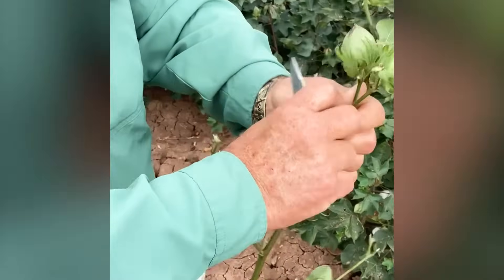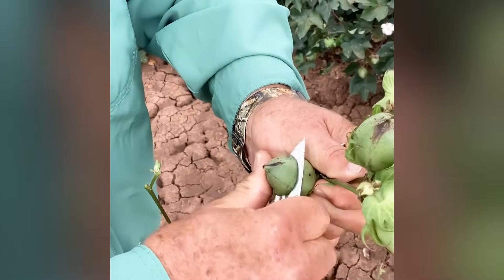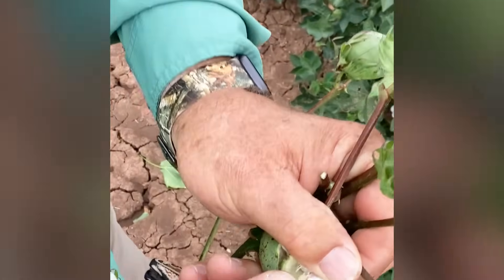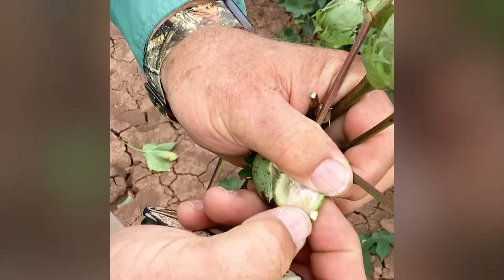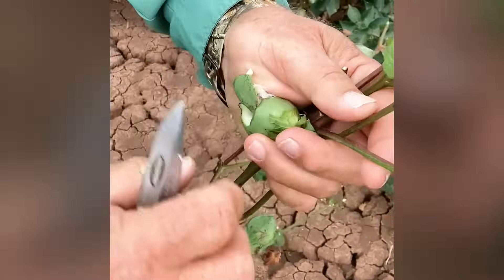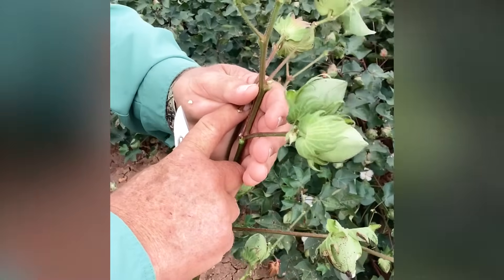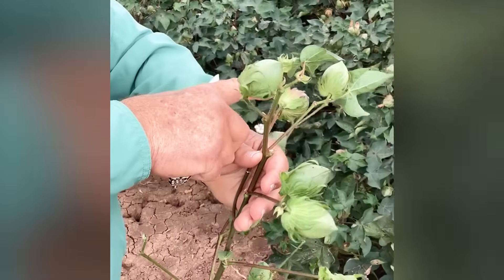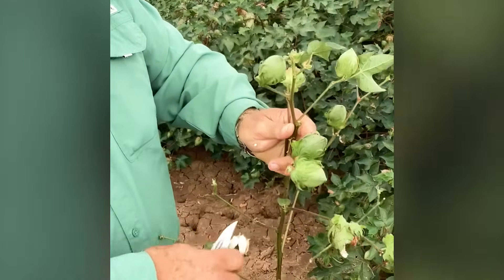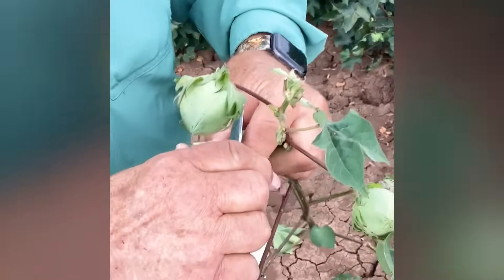Or you can actually cut into it. That seed is mature, starting to get a brown seed coat on it. It's going to be very close to being ready to defoliate and put a boll opener on it. So from this one to the first position here that's missing is three days, and then from here out is six days. So this boll theoretically is nine days younger than this boll.